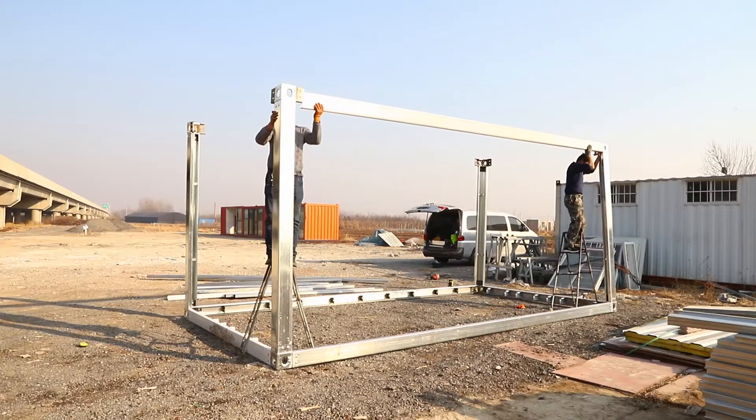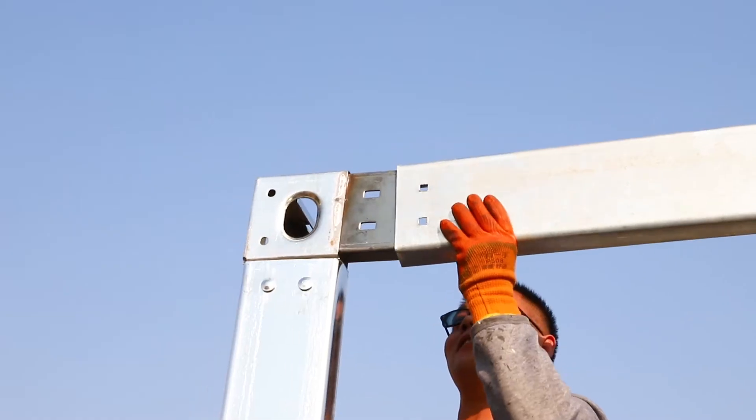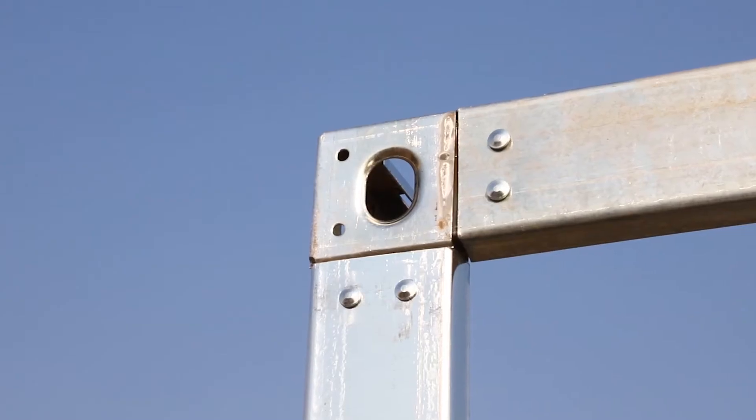After that, we proceed on installing the top beam and top side beam, and align the column in terms of verticality.